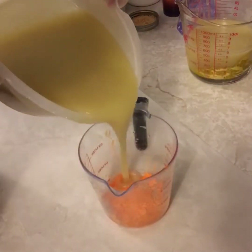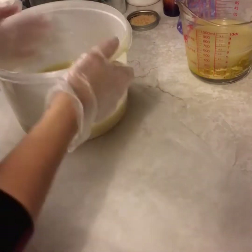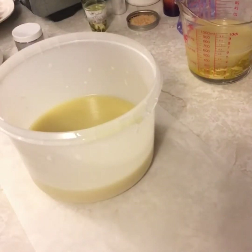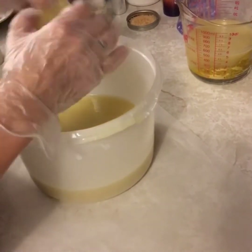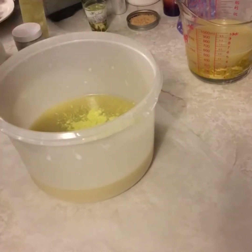And orange. Our main bucket here is going to be a secondary yellow — we're going for a little bit more of a paler yellow in the bucket.